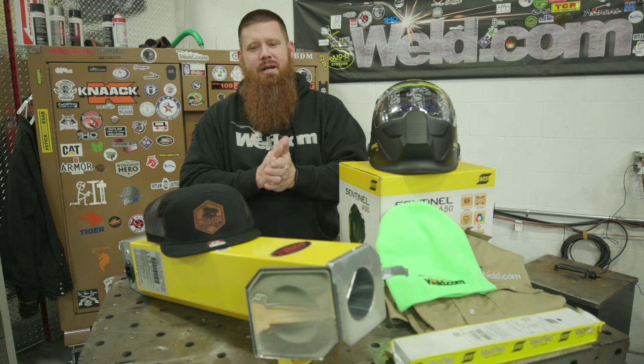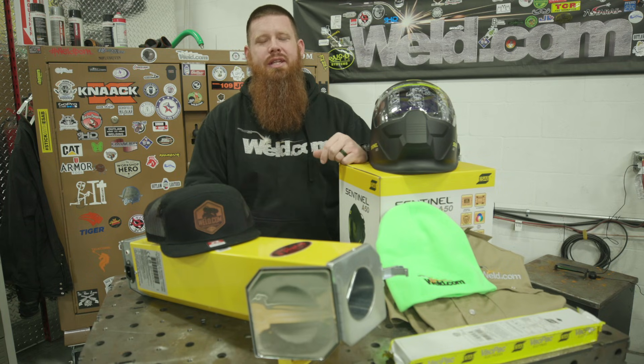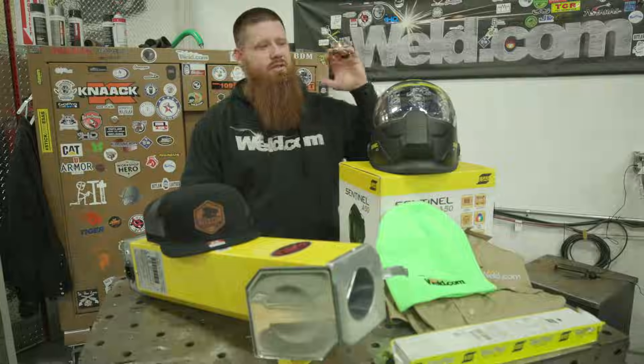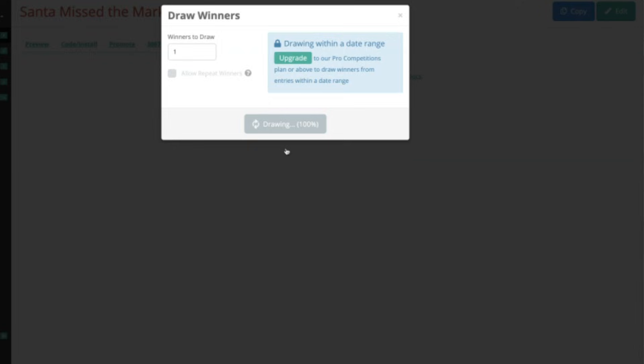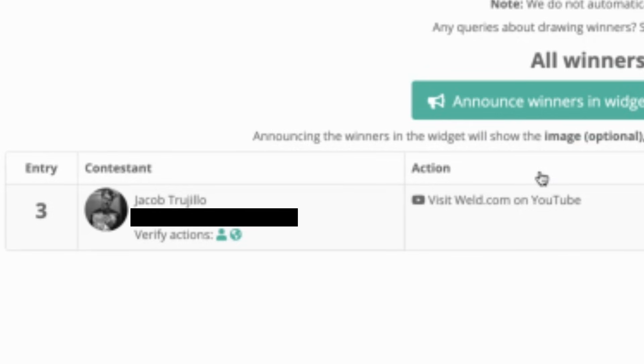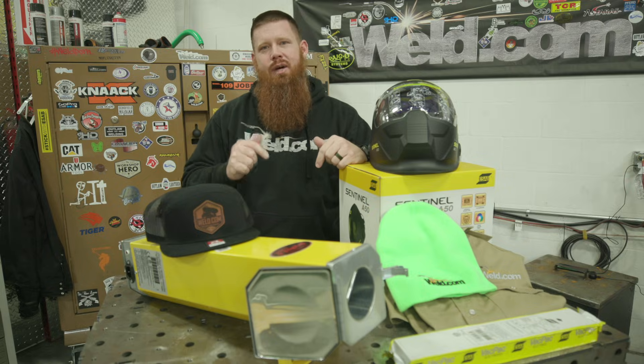Happy New Year everybody! I know everybody's been anticipating and wants to know who won the giveaway for Santa Miss the Mark, which includes the Aesop Sentinel, the rod oven, and the weld.com swag pack. We want to take a moment before we start the video to congratulate Jacob Truillo — you are this year's winner for the giveaway!